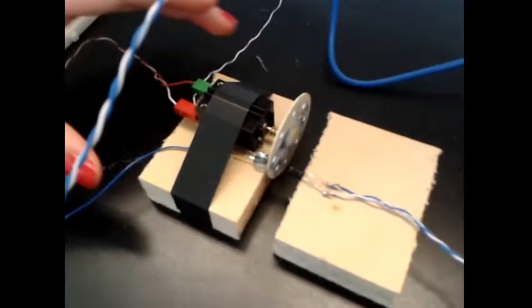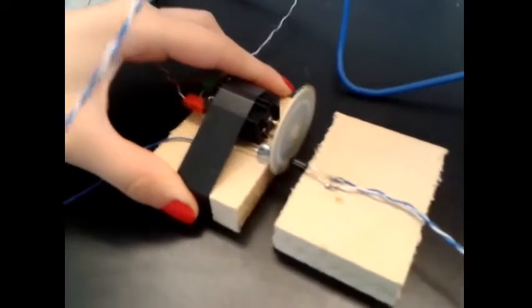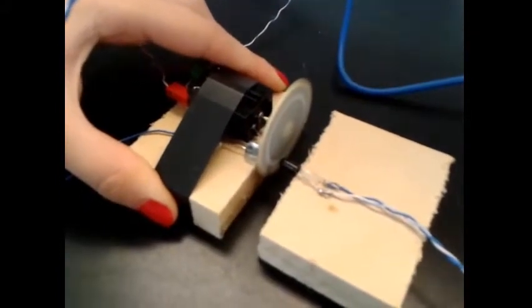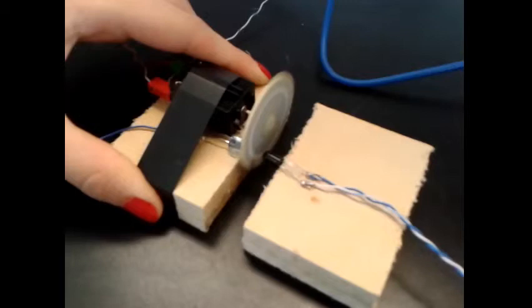We will now show you the motor in action. It will start at a load. The readings are captured by the Arduino board and sent to the computer. Let's take a look at the printer.